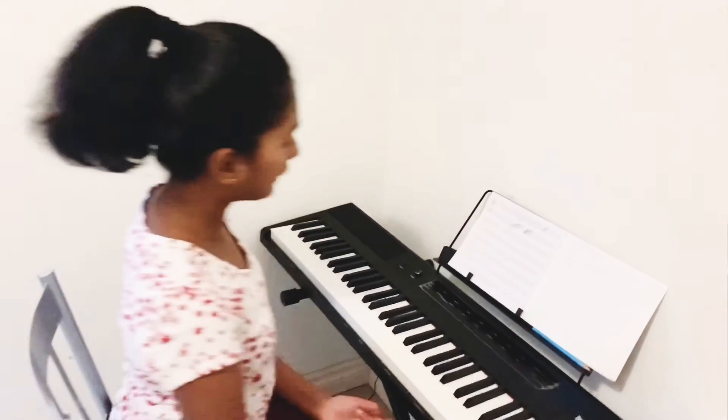Hi guys, it's Sami again. Welcome to Learn How to Play the Piano. This is the third video in my series of piano basics. In the last two videos we talked about how to sit at the piano, high and low sounds, right hand notes, notes on spaces, notes on lines, and the staff, treble clef, and bass clef. In this video we'll be covering the left hand notes on the lines and spaces, doing a recap of the right hand notes, and I'll be showing it on the piano and playing a song for you.